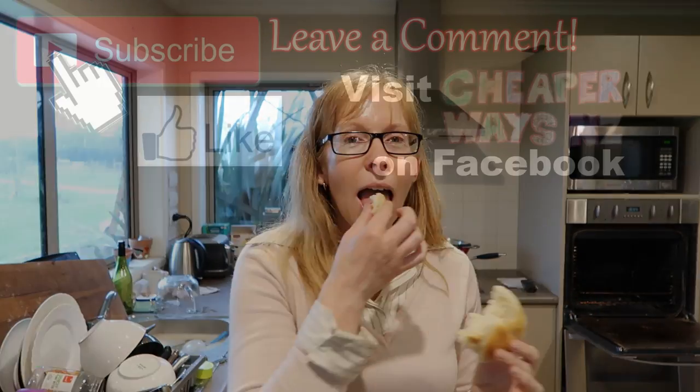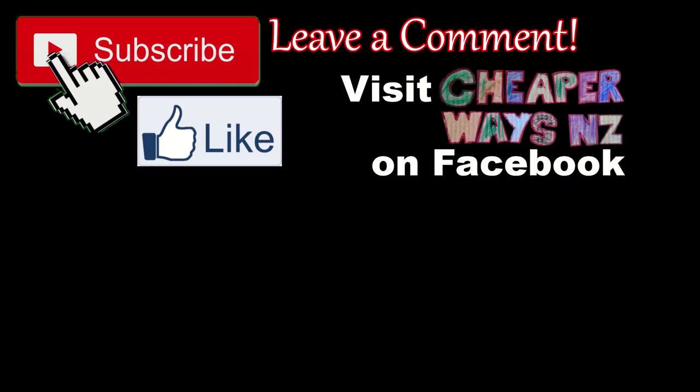Hit like, leave a comment, hit subscribe, visit our Facebook page and we'll catch you next time. Bye!